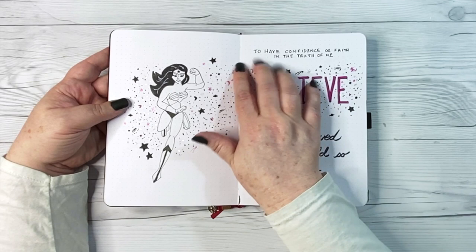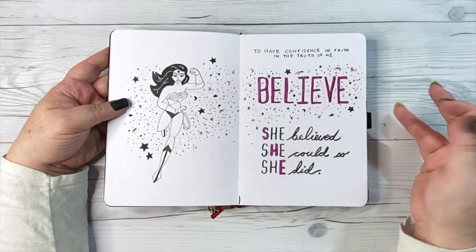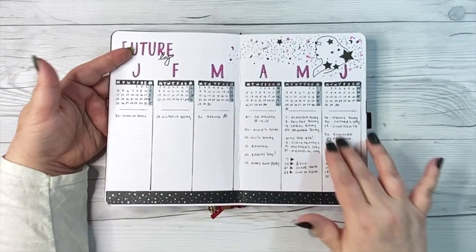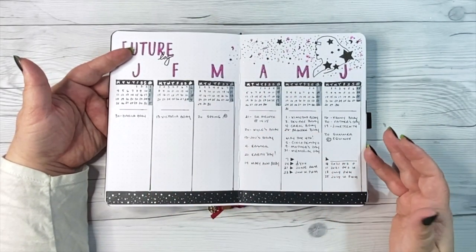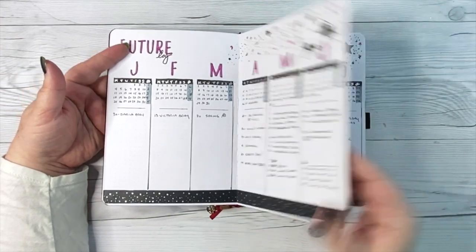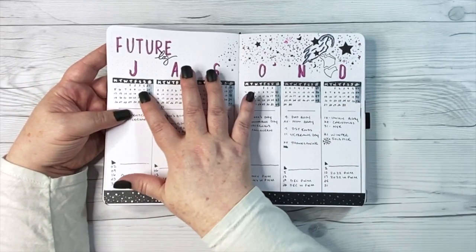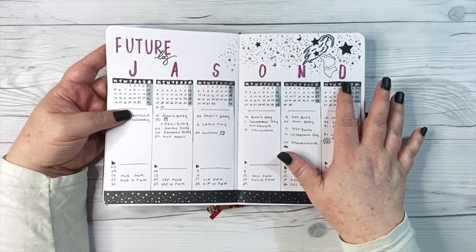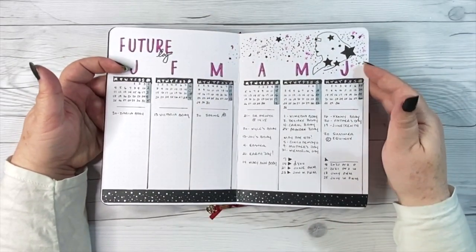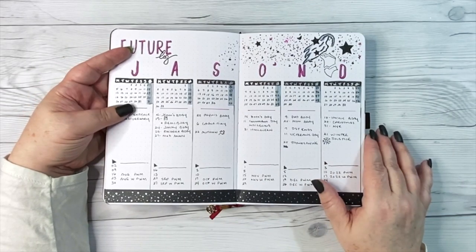'Believe' was my word of the year — it still is — and I am taking a version of that page with me because I like the way I have personally defined this word: to have confidence or faith in the truth of me. And of course this is my future log running January through December, which I definitely use for planning things out for the future. In the new journal, instead of running January through December, it will run July through December and then January through June of 2022.